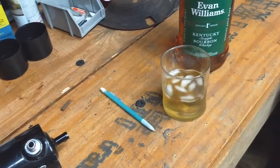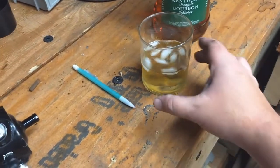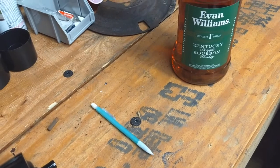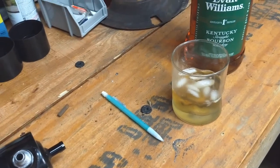Hey Evan, why didn't you help me get that thing up on the counter? Just kind of hanging over here chilling. Just hanging out. You gotta make that sound when you take a sip off camera to make sure people know you're enjoying something.